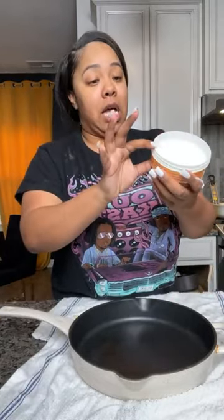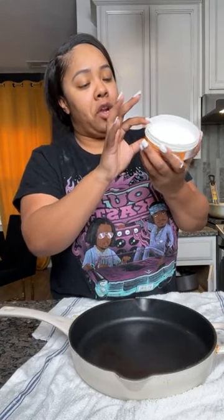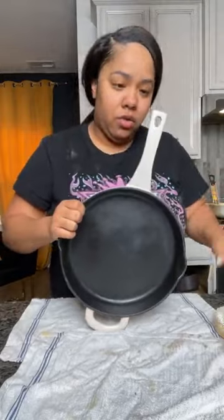Let me read the label real quick — it says: washer, dryer, chrome, towel rails, toilets, granite countertops. I had granite countertops in my old house. Pots, pans, glass, silverware, showers. Oh — I got my glass pot too! Y'all want to see me clean my glass pot? I found mine at Target. You can go right to their website, or at Target and Walmart. If they're out of stock, go right to the Scrub Daddy website.